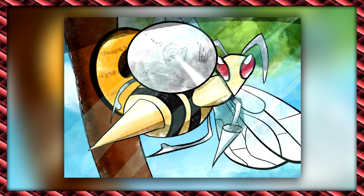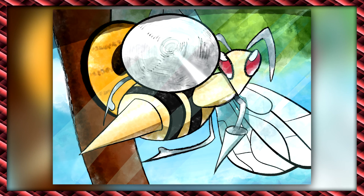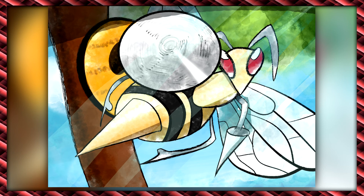And that's Beedrill. I'm really happy with how this came out. It definitely doesn't hold a candle to what Ken Sugimori does, but I enjoyed the process because it had me drawing in a way that's very different than the style that I've been doing. I'm also new at this, so it was just cool to kind of flex different muscles and try different tools out.